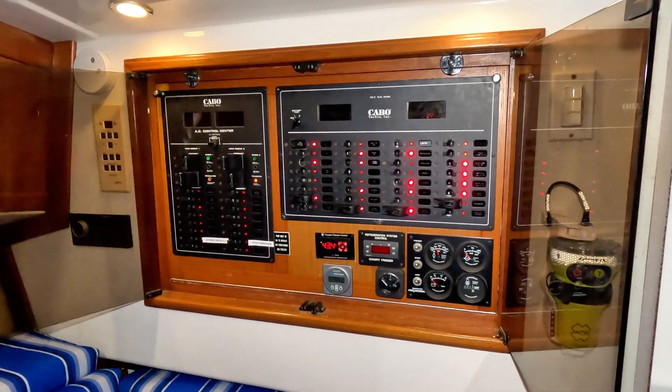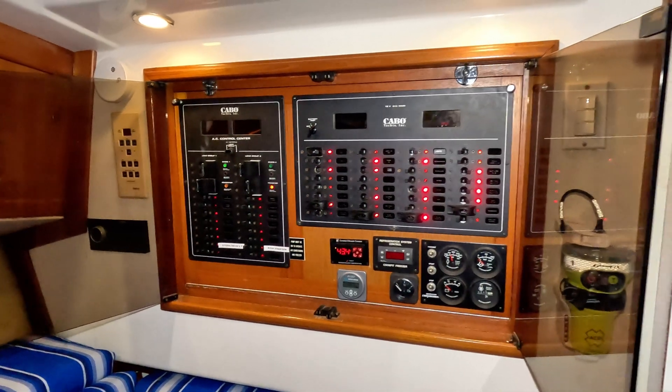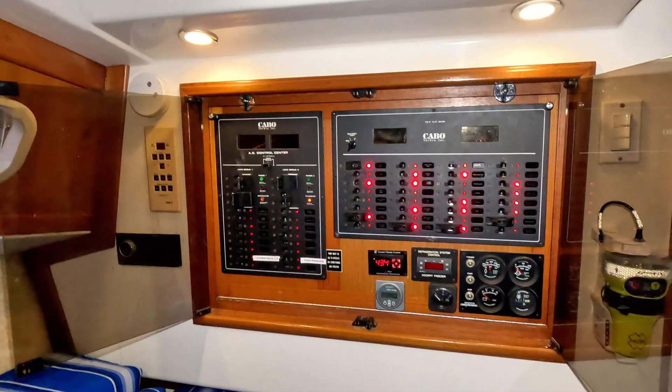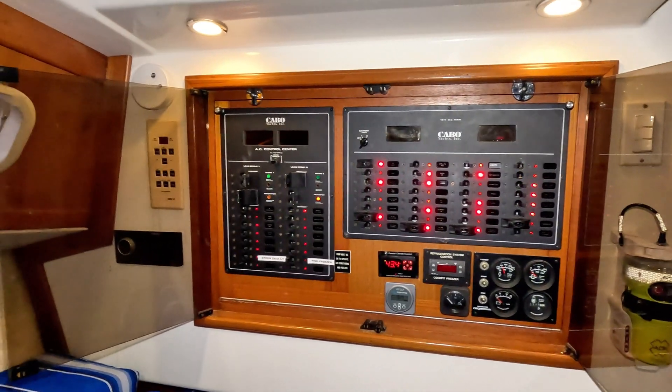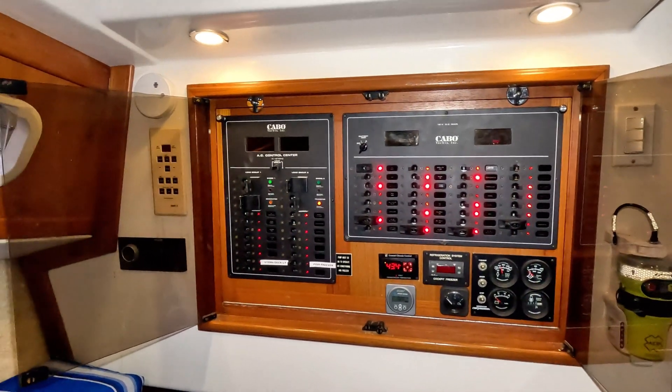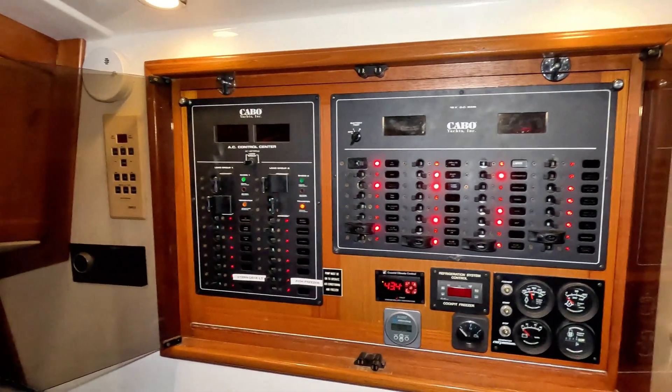If you're like me and you're in the same boat, you just purchased a new vessel — new to you — it did not have a manufacturer come and show you how to work everything. You have this electrical panel and you're not sure the proper way of doing things. I'm going to show you in this video exactly what you should be doing, what you shouldn't be doing, and some tips along the way.